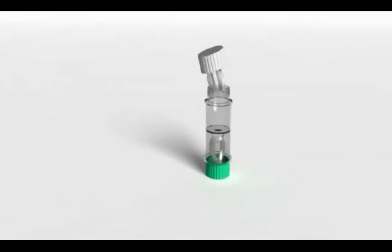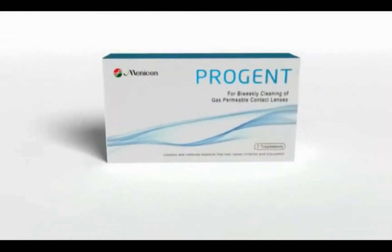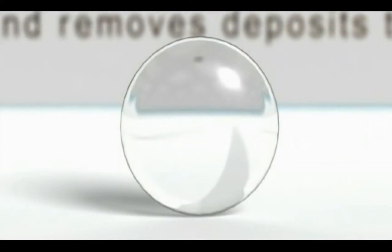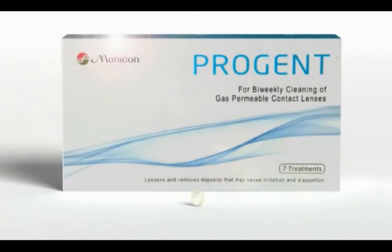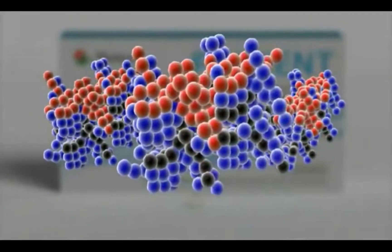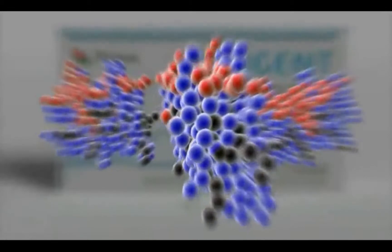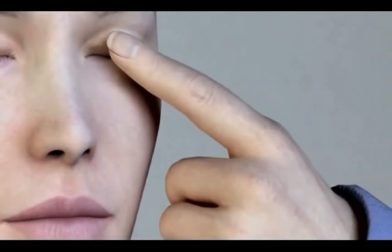If you wear gas-permeable lenses, bi-weekly treatment with Minicon ProGent will help ensure your lenses stay clean and comfortable. With contact lens wear, all GP lenses become deposited. Bi-weekly use of Minicon ProGent will effectively loosen and remove stubborn deposits such as proteins that cause irritation and discomfort to your eyes.